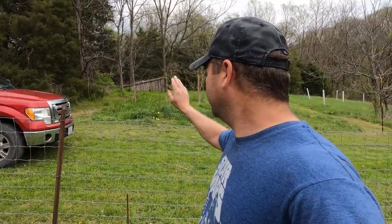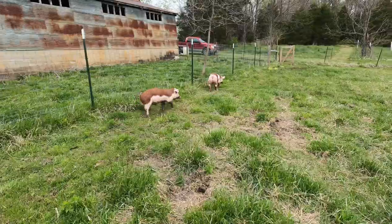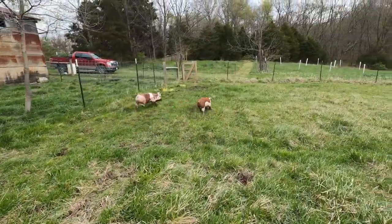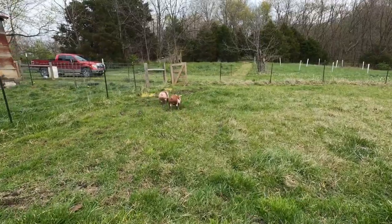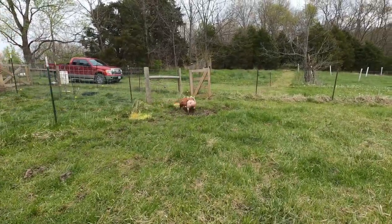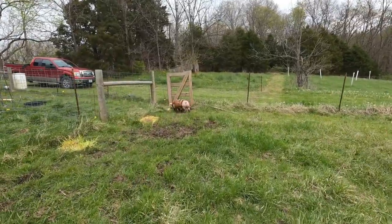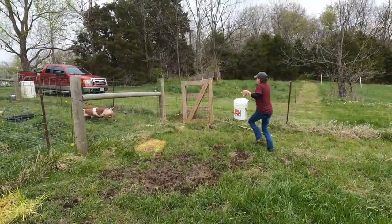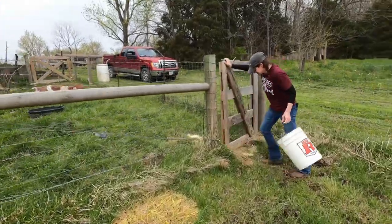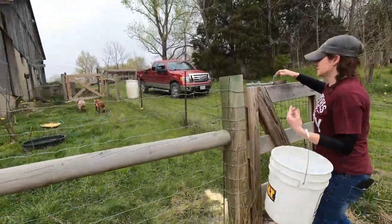Once they get to the point where they learn it's that electric wire, we can finally move them over to their pig pen. He's the timid one — he's the one that's going to shoot off running. They see the food — they're in, good deal.